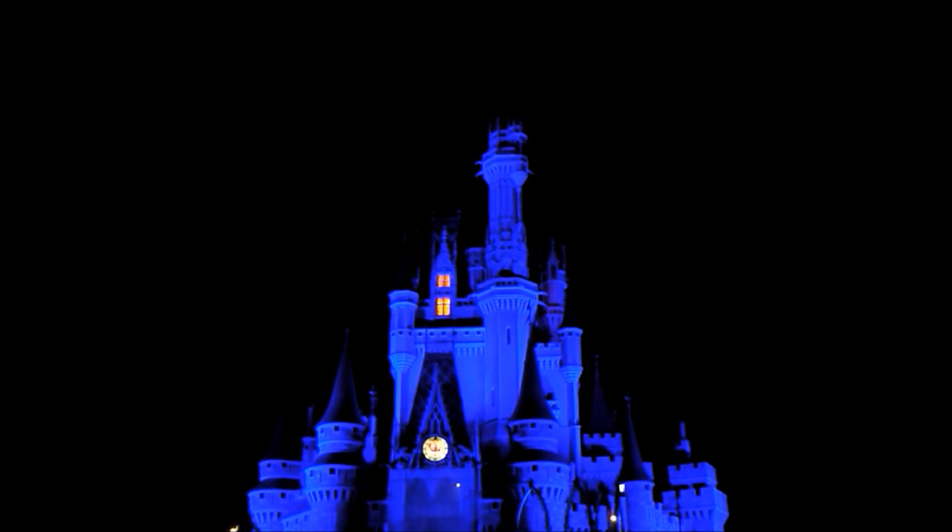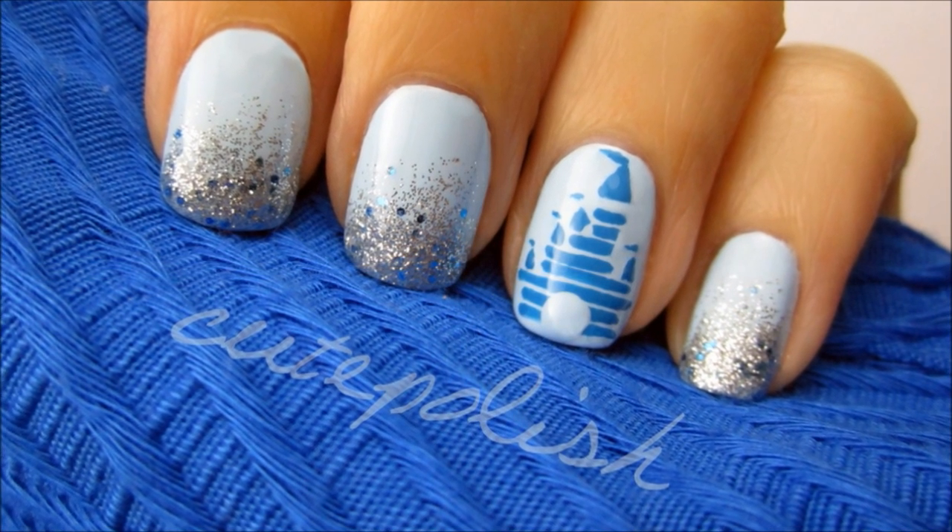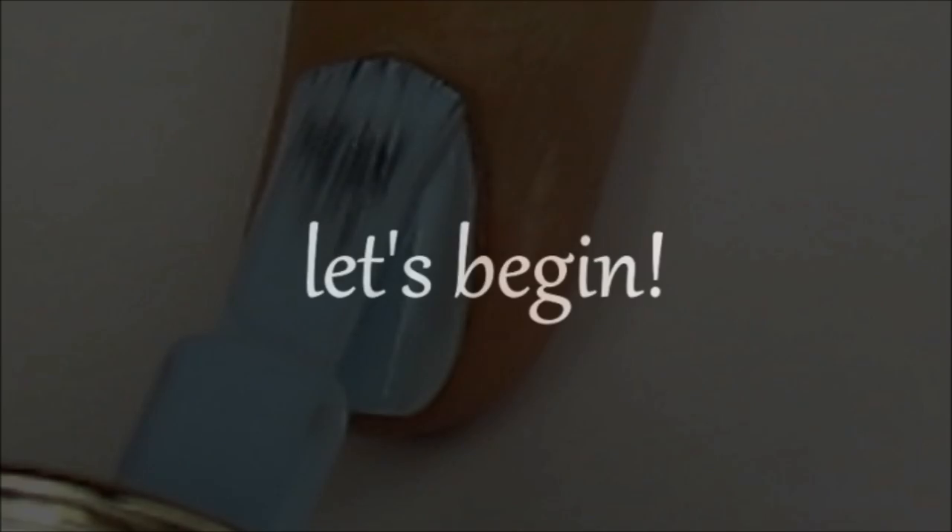Today's tutorial is inspired by one of my favorite places to visit, Disney World's The Magic Kingdom. This beautiful and magical design can be achieved with just a striper and a few polishes. So let's get this cute polish design started.